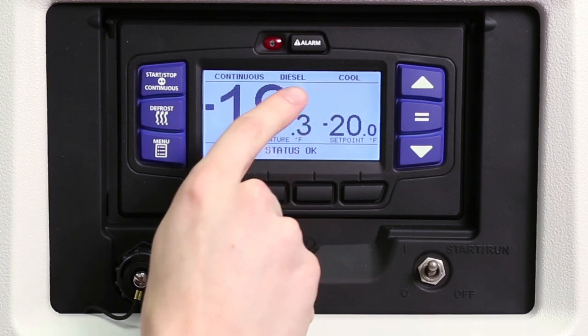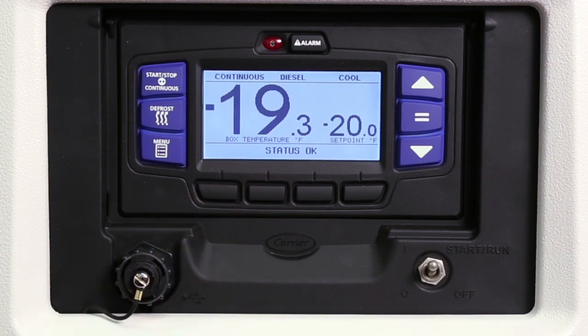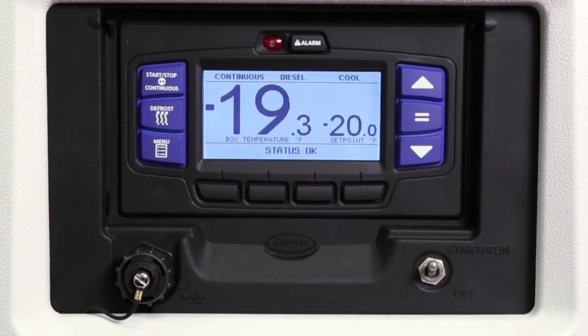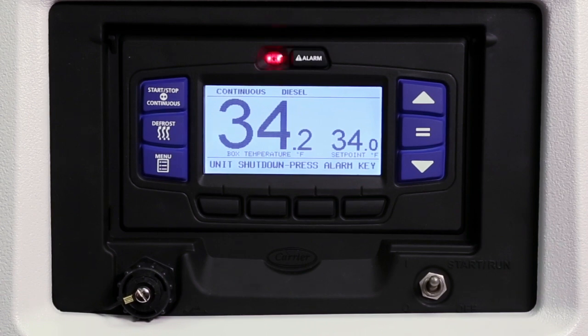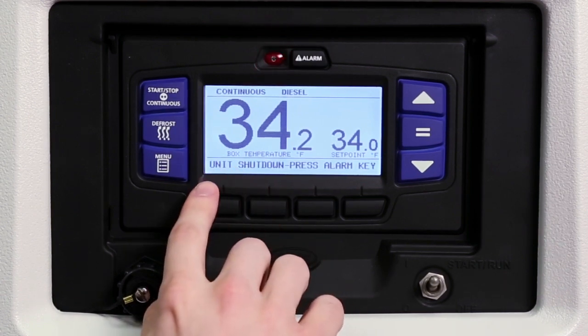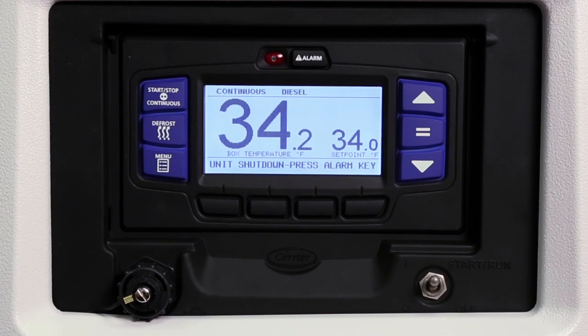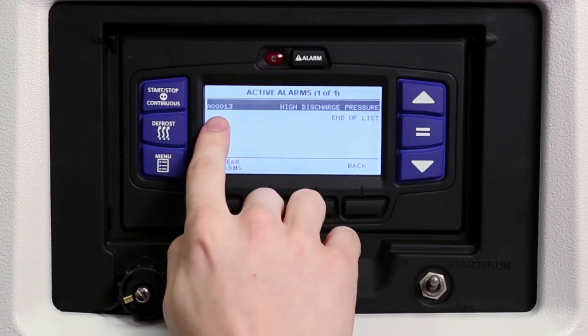Status of operation is across the top of the screen and the message center across the bottom. The message center will display status messages such as total hours of operation, switch-on hours, and system language. Status OK will appear and the engine will start automatically. If there are any active alarms in the alarm queue that prevent starting, an alarm message will be displayed in the message center and the alarm LED will flash. If an active alarm message appears in the message center, press the alarm key to view the alarms. The alarms will be displayed with an alarm number and name.